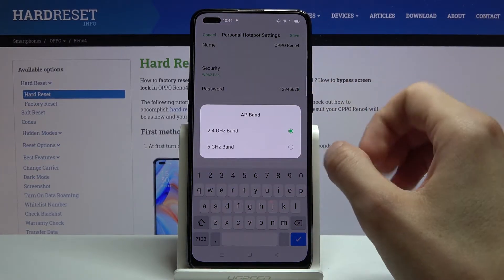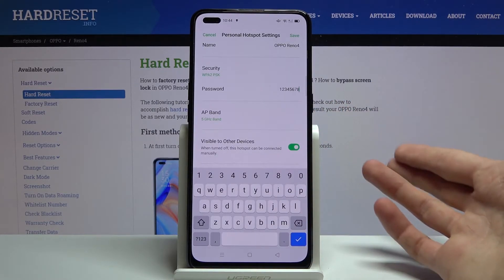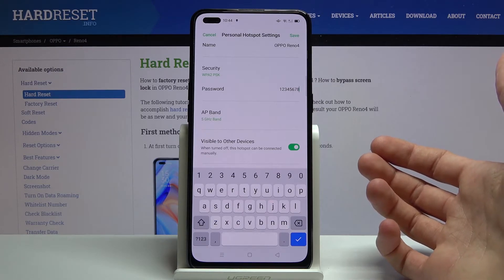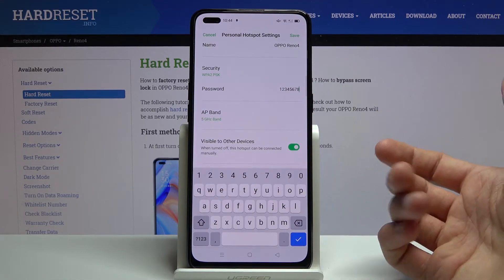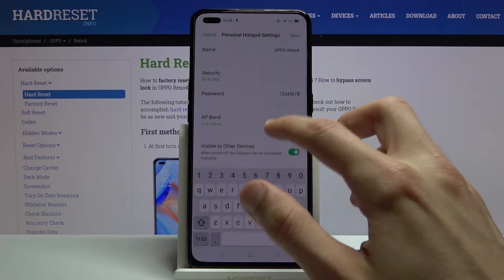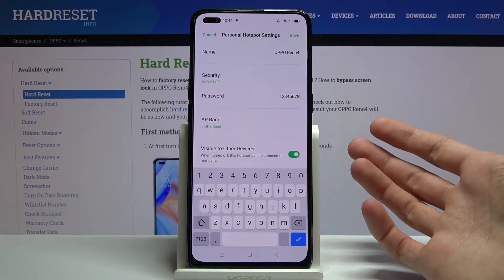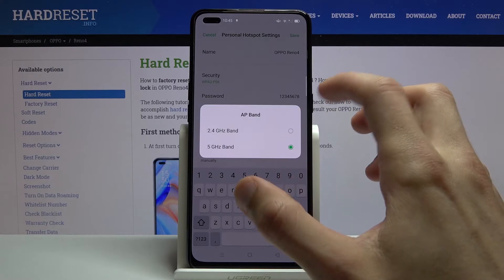At the bottom we have the AP band. I would advise you to try the 5GHz one — this will ensure a more stable and slightly faster connection. The downside is not every device will support it; some older devices or budget devices from around five years ago might not. If you're not sure, simply enable it, and if you don't see the hotspot at all, that means your device doesn't support the 5GHz AP band.